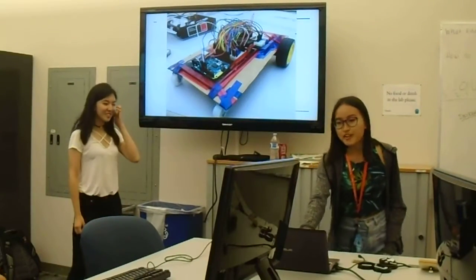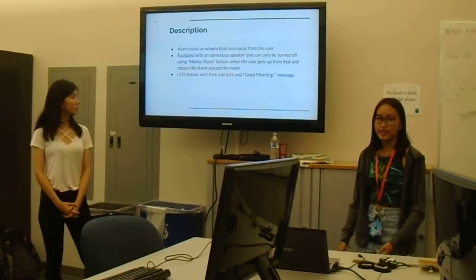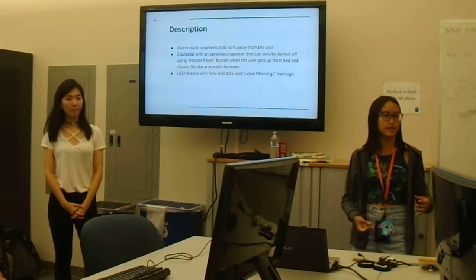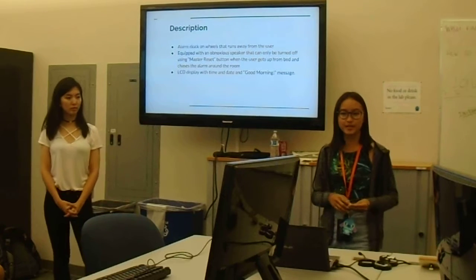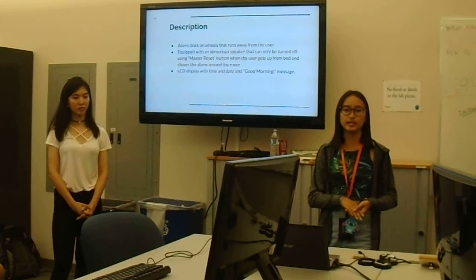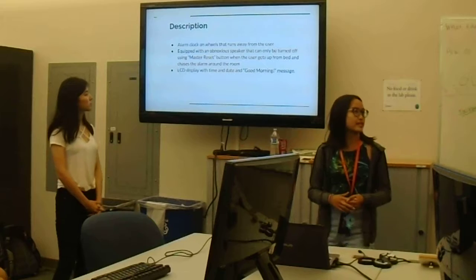This is what our alarm clock looks like. We wanted to create an alarm clock on wheels that runs away from the user at a certain set time. It's equipped with a really obnoxious speaker that can only be turned off when the user chases down their alarm and sets the master reset button. There's also an LCD display with the time, date, and a good morning message.